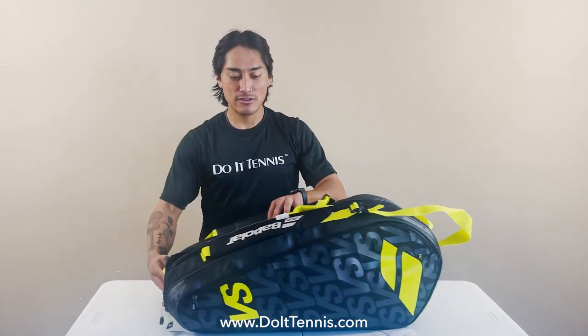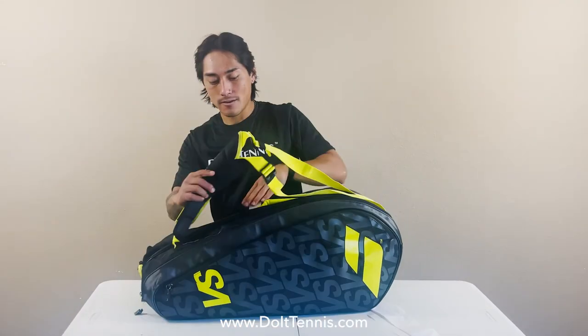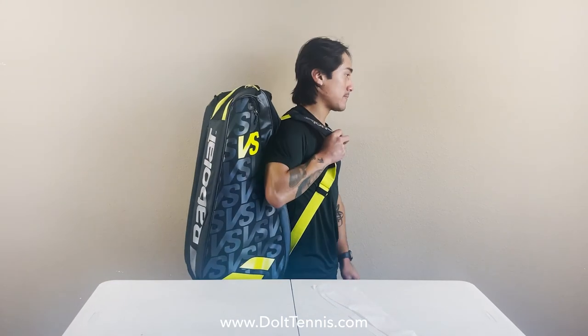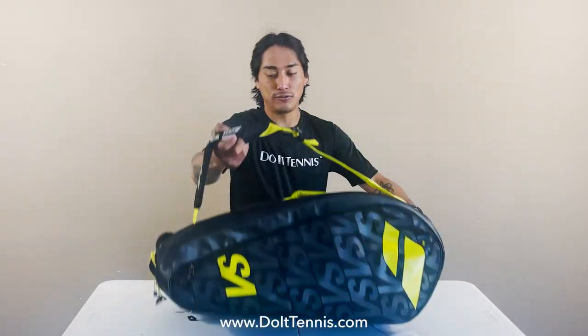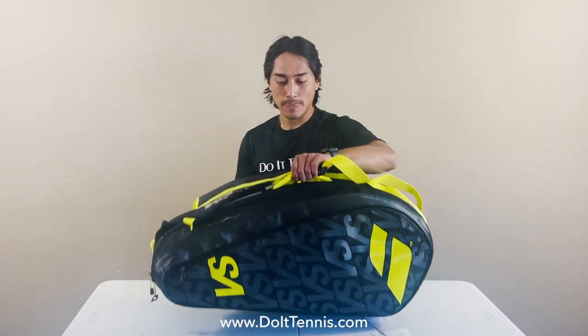To wear this bag, you can either wear it as a traditional shoulder bag, backpack, or the straps do detach to carry it on court as a duffel bag. Check it out at DoItTennis.com.